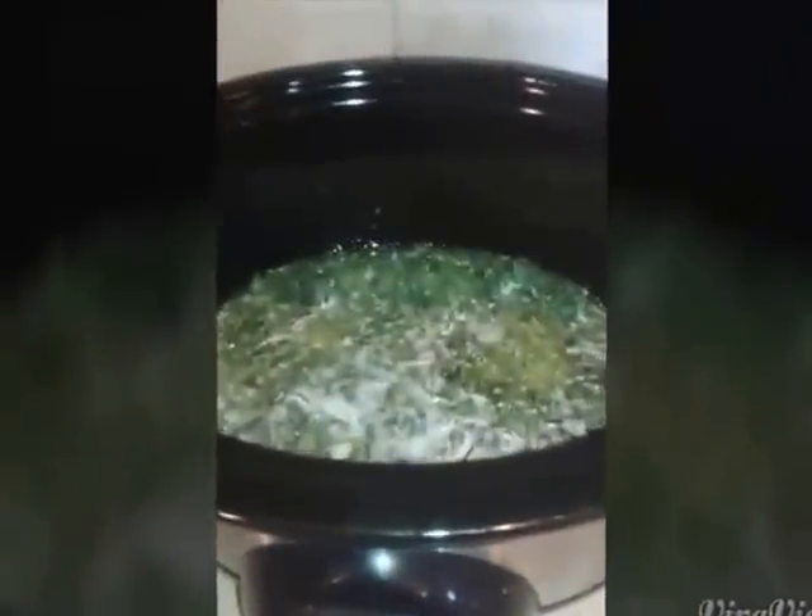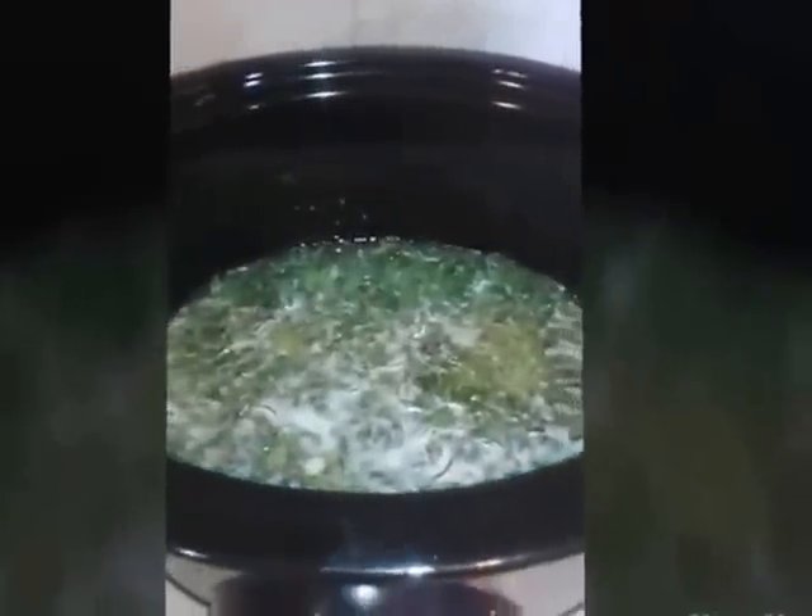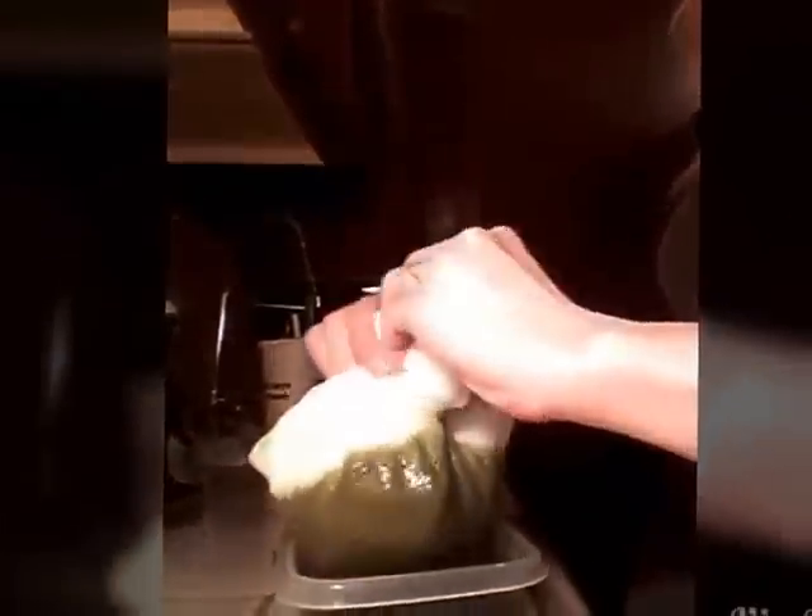Now that's going to simmer on low for about 7 hours and 51 minutes, and we'll be back to strain it with cheesecloth in about 8 hours.